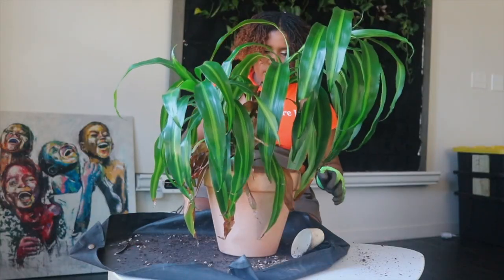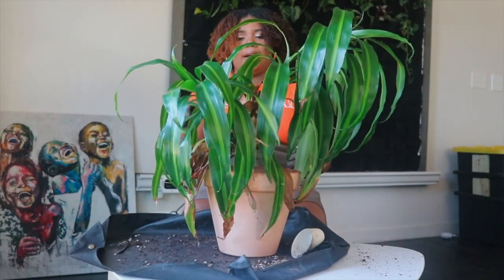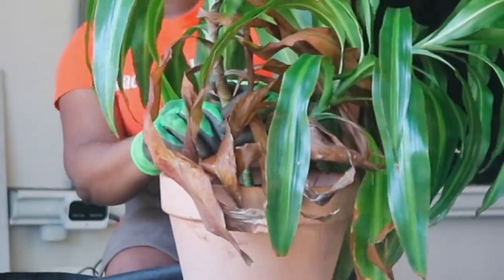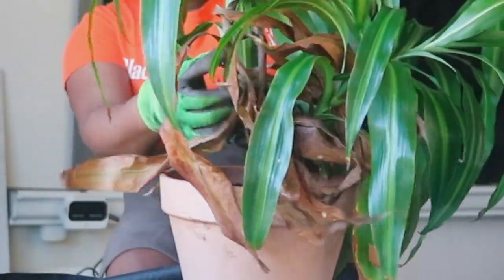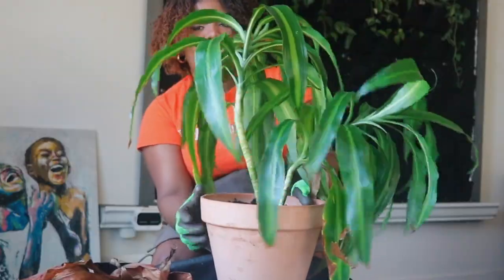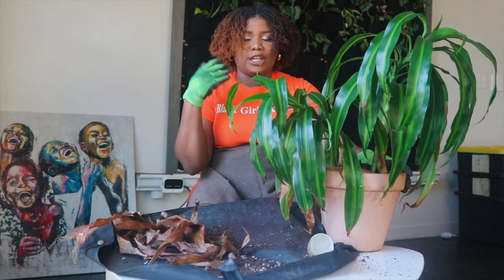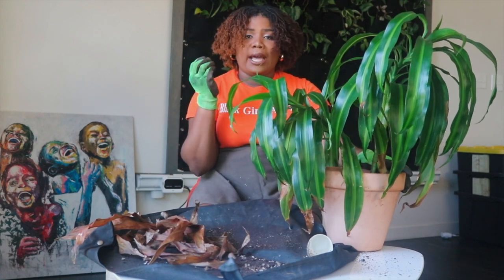I can already see a difference just from repotting into a longer, deeper pot — she's looking a lot better as far as standing up straight. Now the only thing I'm going to do is go ahead and remove all these dead leaves.